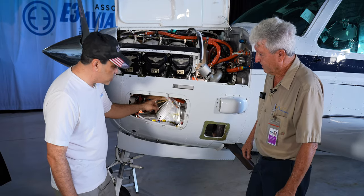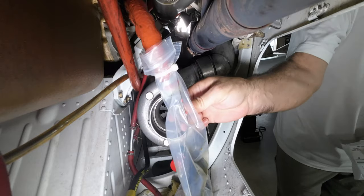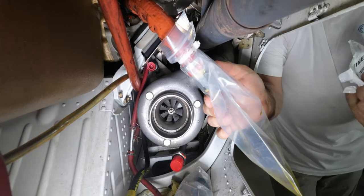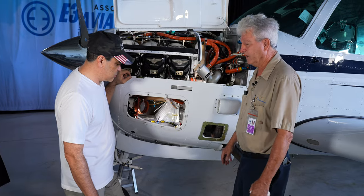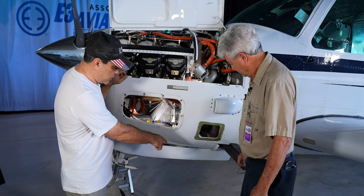Out of the two check valves, which one usually goes first? Usually it's the inlet one — the one up top that pushes in. And we're noticing it's starting to show a little bit more oil coming out of it, so we'll monitor it and check back in an hour or so.